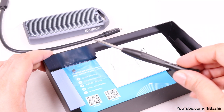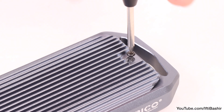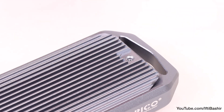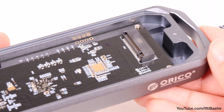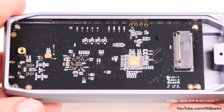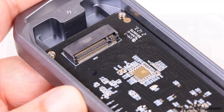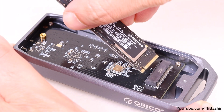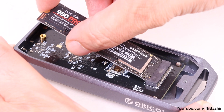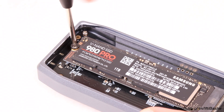Also in the box, alongside some instructional guides, we find a small screwdriver used for removing the single screw on the top of the unit, after which the top heatsink cover can be removed, revealing the single board inside complete with its JMicron JMS583 chipset. Here we find the connector for attaching an M.2 NVMe SSD, and once connected at an angle, the drive is pushed down into place and held with a single screw.